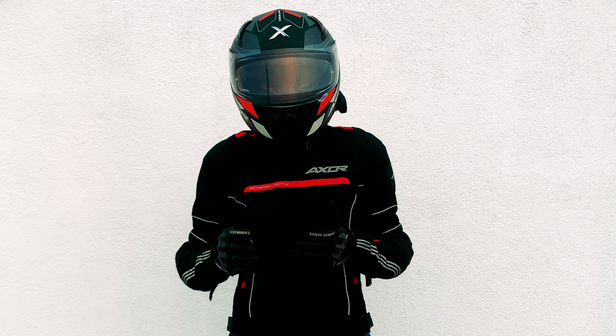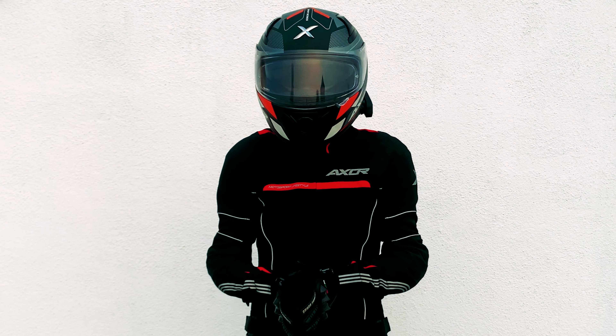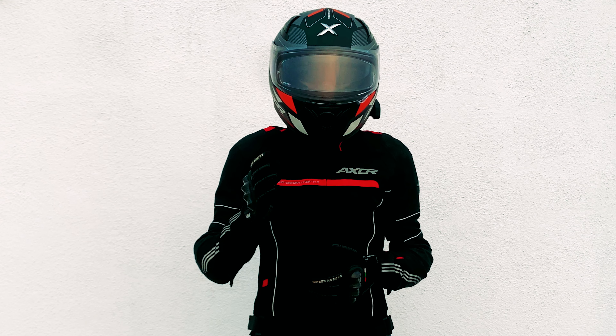Hello everyone, you are watching MotoJRider and today I have to tell you about this intercom which is very good, which comes from VNet Phone company.